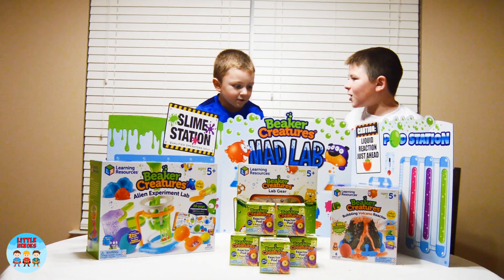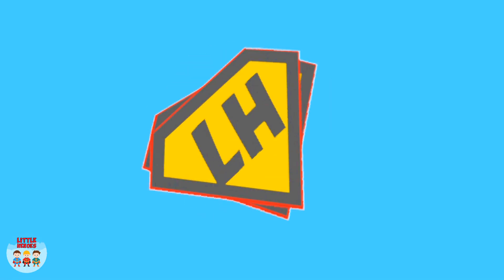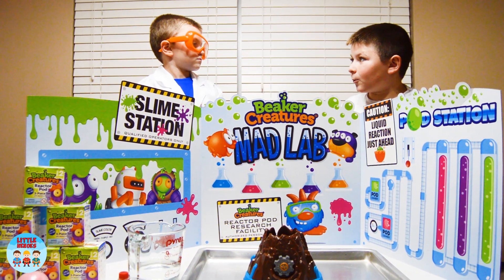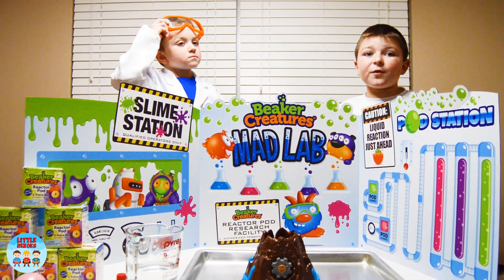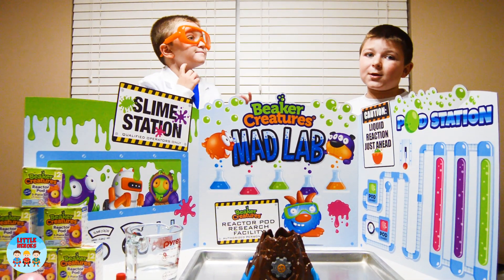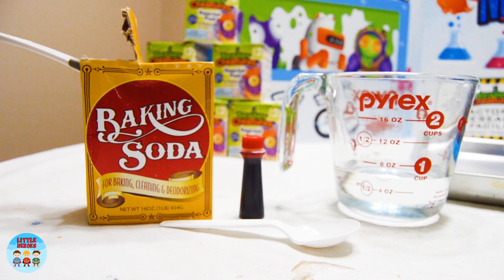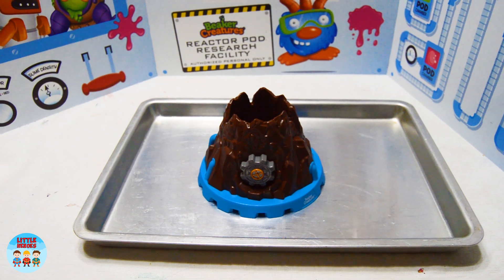Which one do you want to do first? The volcano? Yeah. Let's get your lab gear. You look like a real scientist, Smalls. So first, what we're going to do is the bubbling volcano reaction. Did you guys know that a volcano erupts because of the force under the Earth's surface? Now I'm going to tell you the ingredients we need: baking soda, food coloring, vinegar, and a spoon. First, we need to put the volcano on the cookie sheet, which we already did.